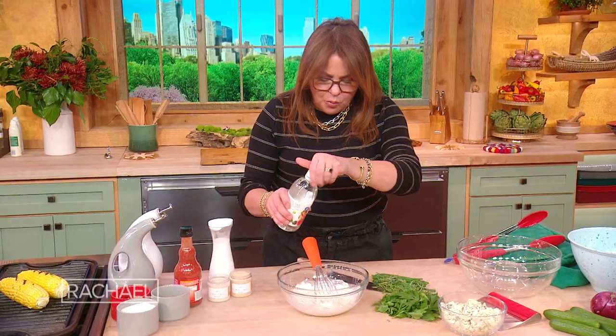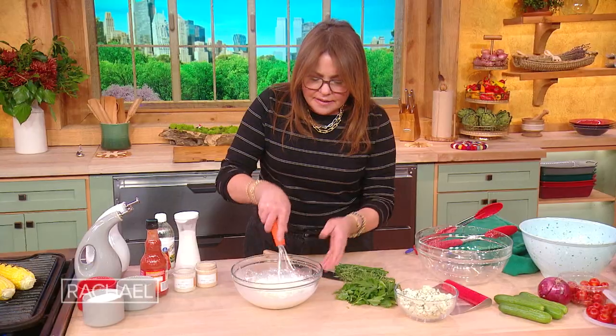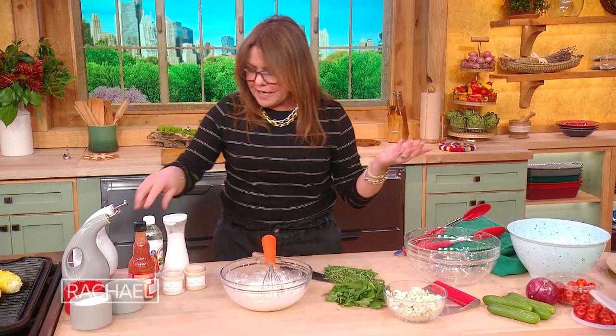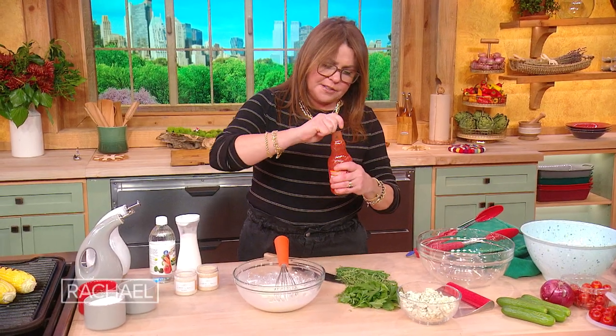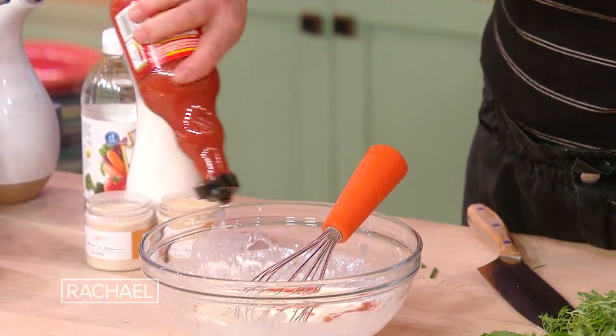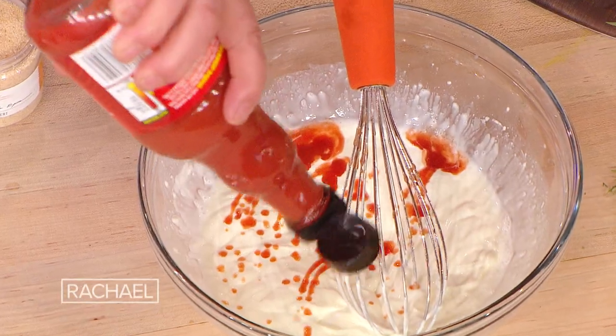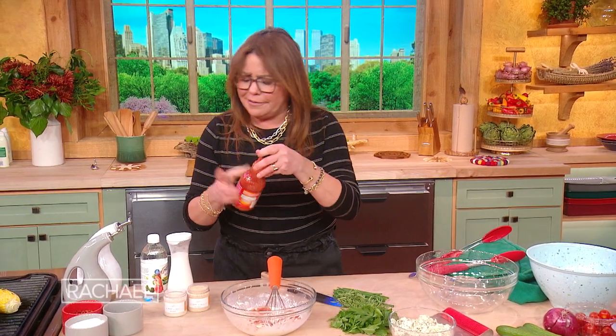I then thin it out with a fat splash — a couple tablespoons of white vinegar. Then it's buffalo style, so of course we have to add hot sauce. For buffalo style things, I prefer Frank's Red Hot. You use whatever hot sauce you like. That's about one, that's about two — I just eyeball this. I could drink this whole bottle, it wouldn't bother me.